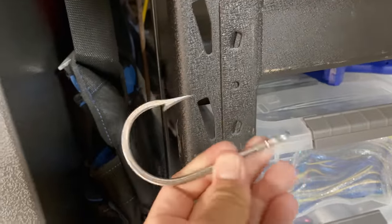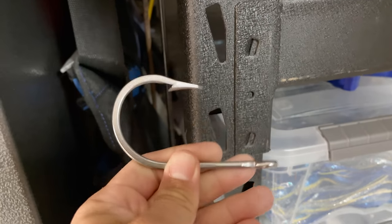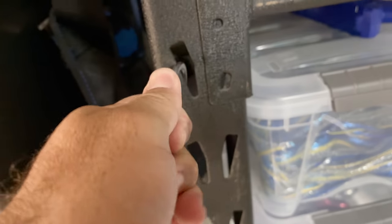Now what I like to do is with the hook — it's just kind of closed — I like to bend it open. So you just find a spot, wedge it, and try to pry it open.